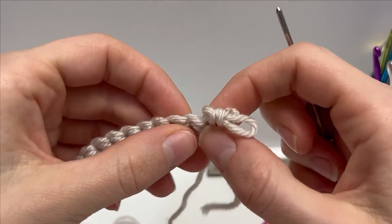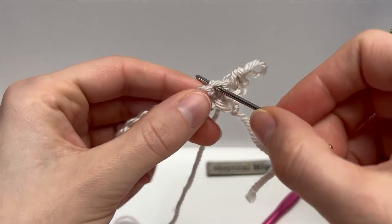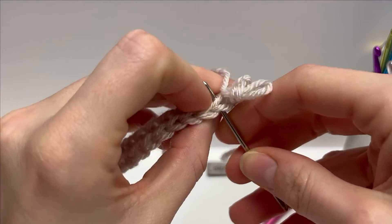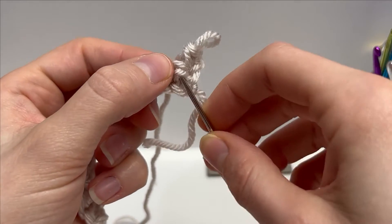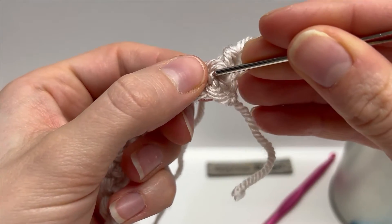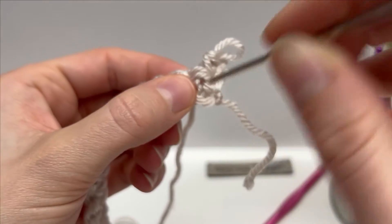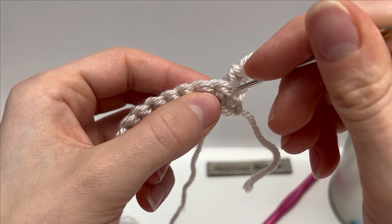If we were to work the following single crochet normally, we'd work it through the two loops at the top — the V at the top. But look closely: you can see the front loop of the top stitch, and then there's a horizontal bar. Underneath that horizontal bar you can see two posts. If you put your yarn needle through that post you'll go right to the other side, and your hook will fit right through those two posts underneath the horizontal bar — and that's where we're going to work the single crochets.